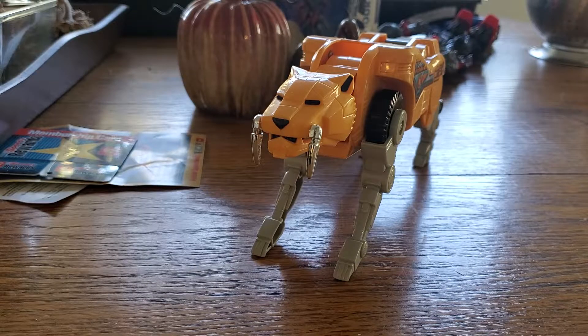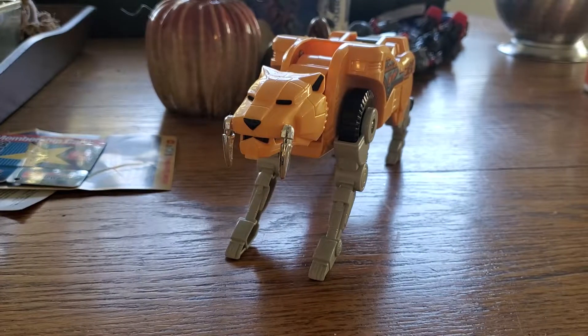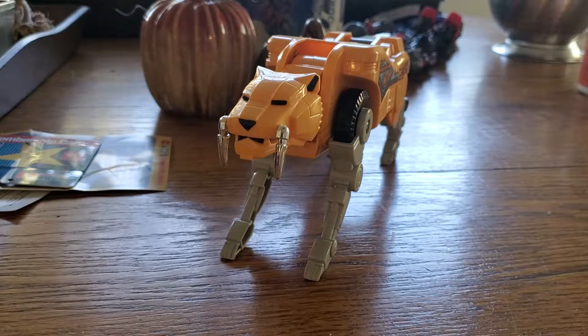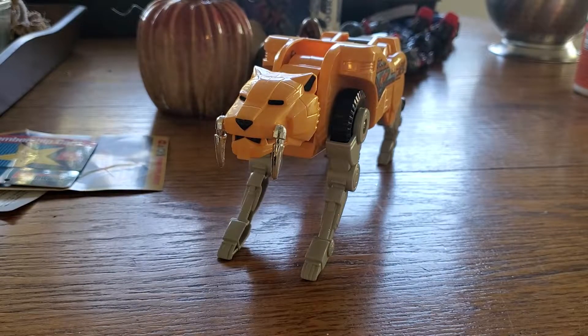Back to the figure. As you see before you, this is the saber-toothed tiger, which is one of the five — or six or seven — zords that combined make different variations of the Megazord, or Dino Megazord. I just call it the original Megazord. And so the pilot of this zord would be the Yellow Ranger. Ironically, they're both yellow, so just in case you won't forget — the zord is yellow, so that means it belonged to the Yellow Ranger.